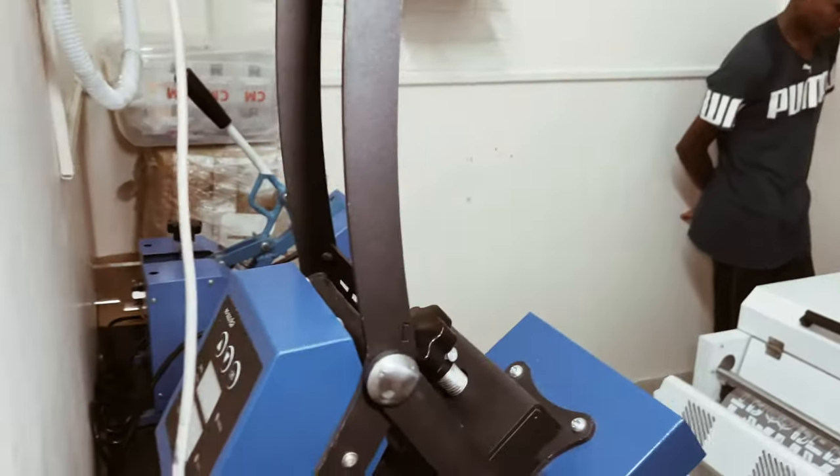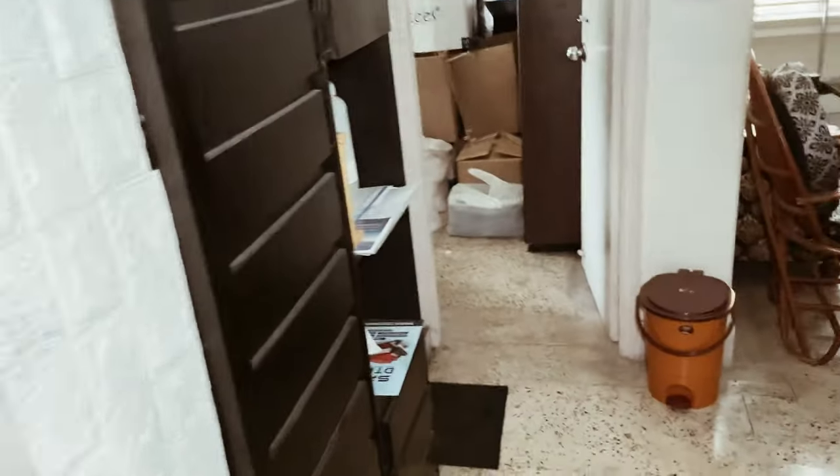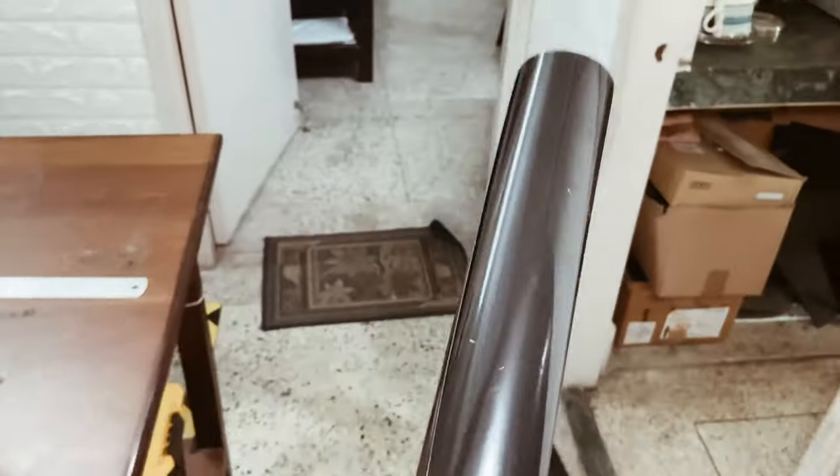Pretty cool stuff! So this is the puff vinyl that we're going to be using, and we'll show you how it's done.